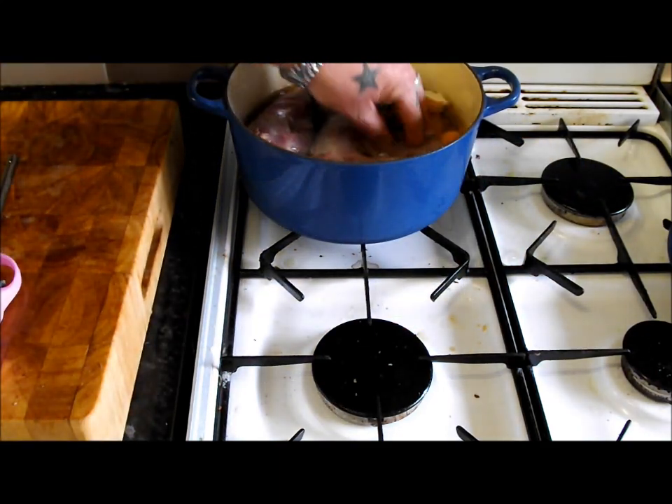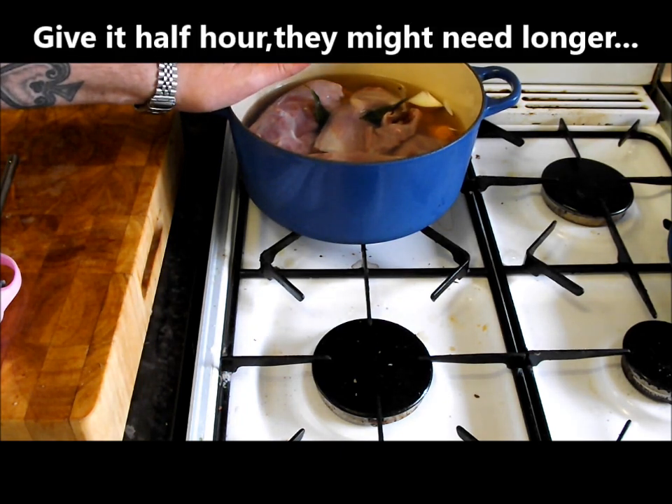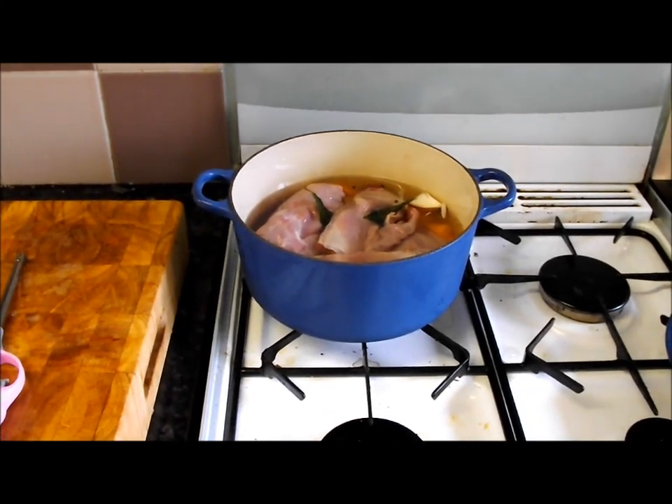We'll simmer it for half an hour just to get it on its way to tender. This is always the tricky part of the rabbit to cook - everybody cooks the legs and the saddles. I just wanted to make a recipe where you can use it all. So bring that up, put a lid on it, and we'll get back to it.